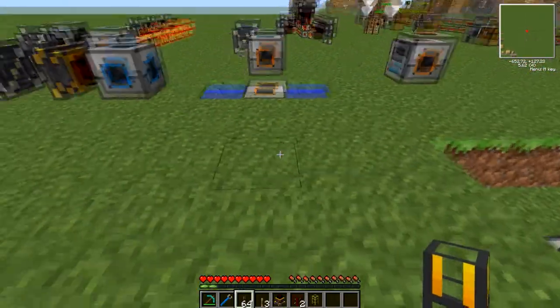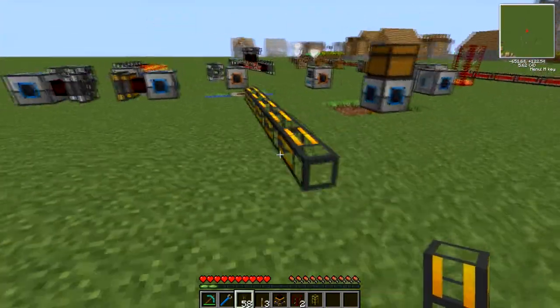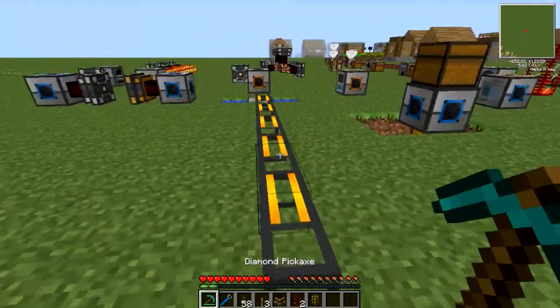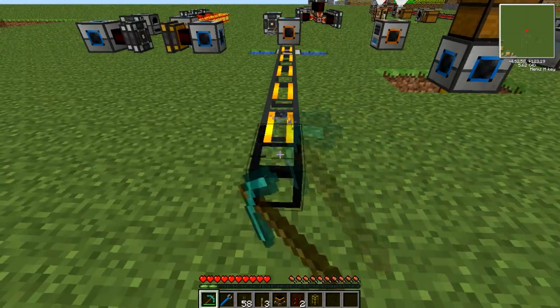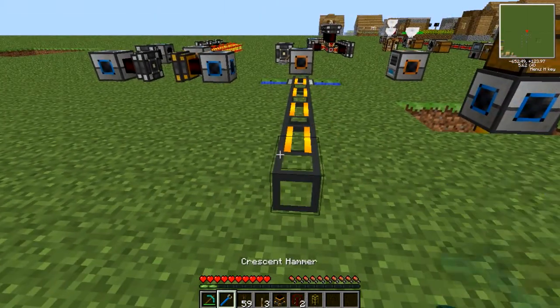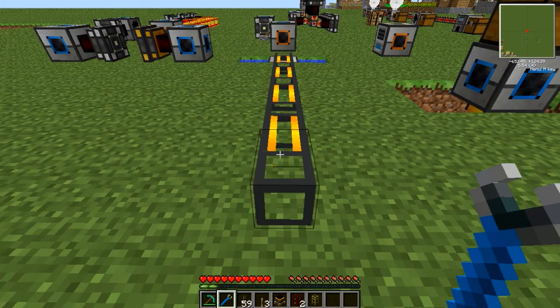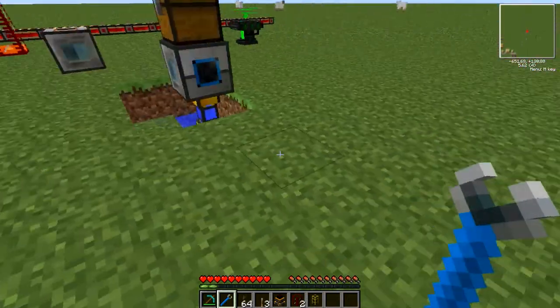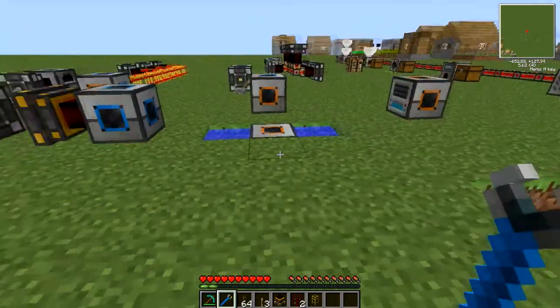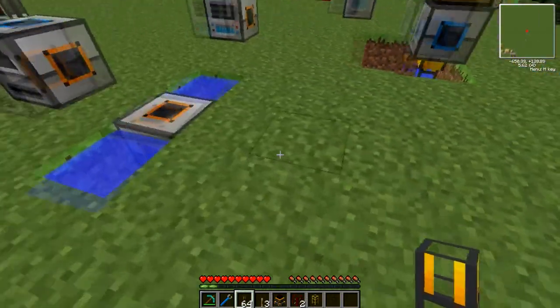Now I don't know if you've ever broken waterproof pipes by accident before, or broken any form of transport pipes, but the Liquiduct as seen here is really quite robust. You can pick it up, you can use a pick to collect it but it takes quite a few hits. Whereas if you sneak, shift, right-click with a crescent hammer — I believe a Buildcraft wrench works as well — you can just pick it up in one. So it's designed purely to not break by accident, which I think is a marvellous addition.